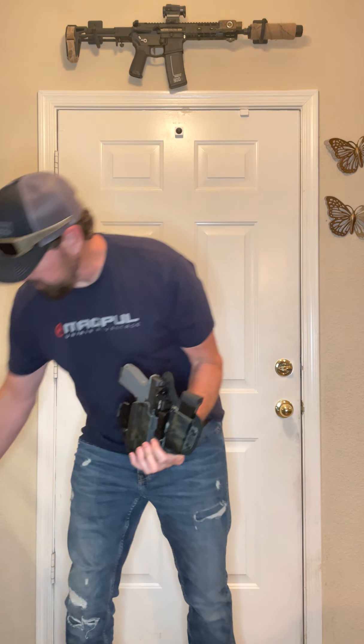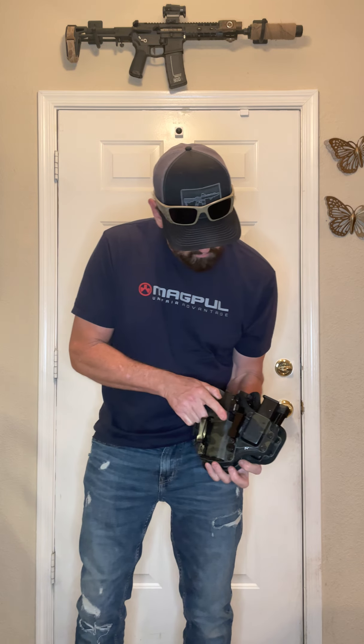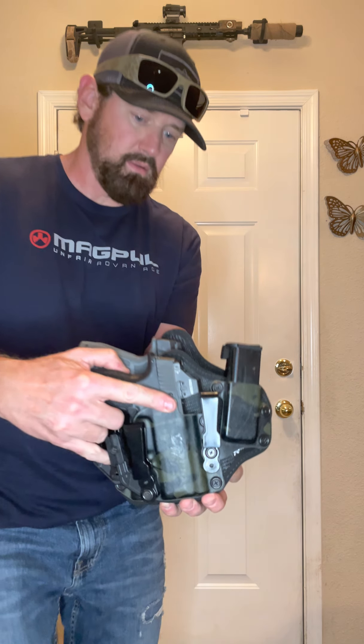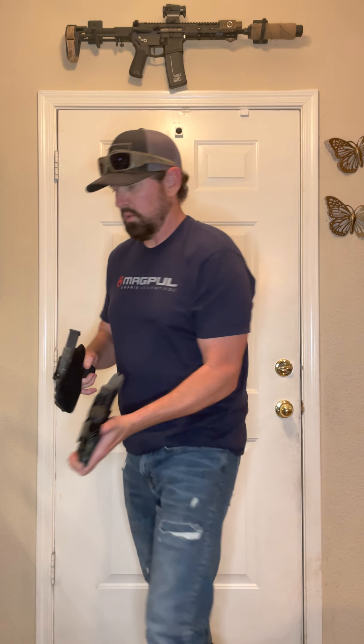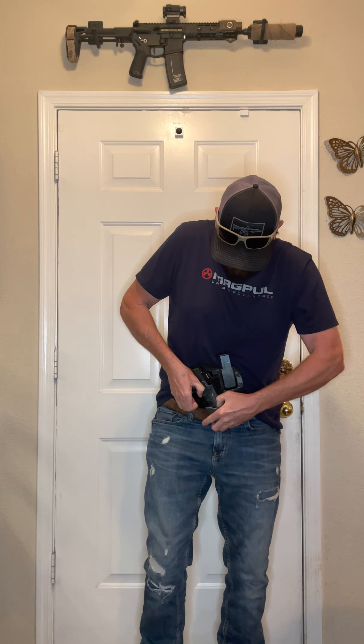So I'll take this one off and show you what the 365 looks like. This is a little bit bigger obviously — compact handgun versus a micro compact. So I'll put the 365 on here and you can see what that looks like.